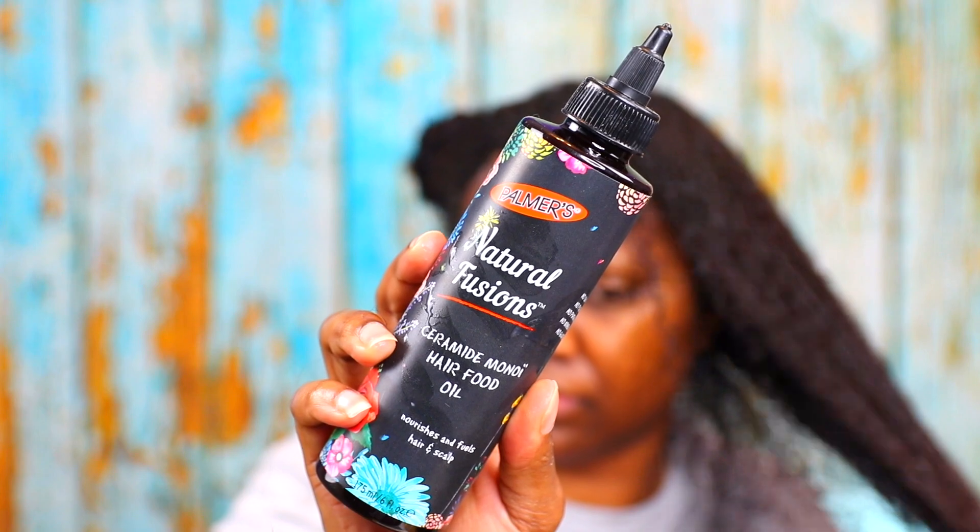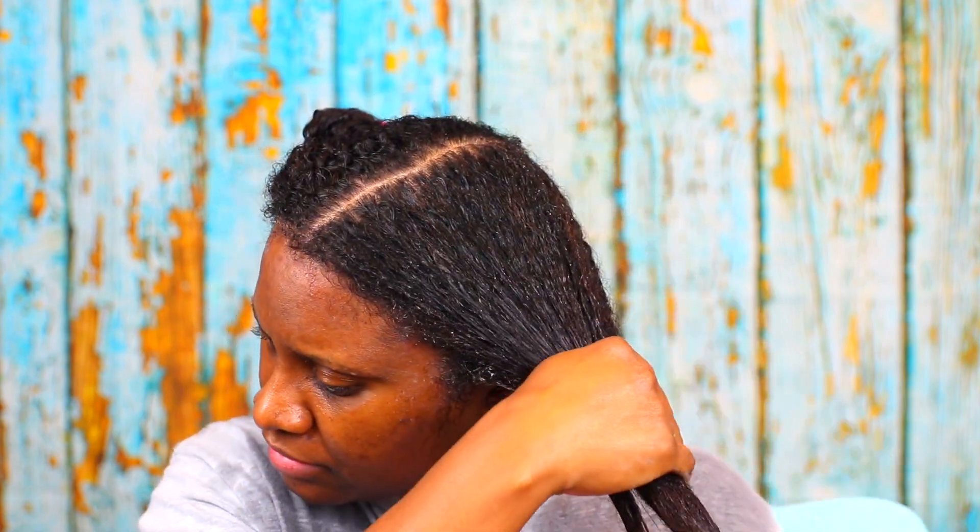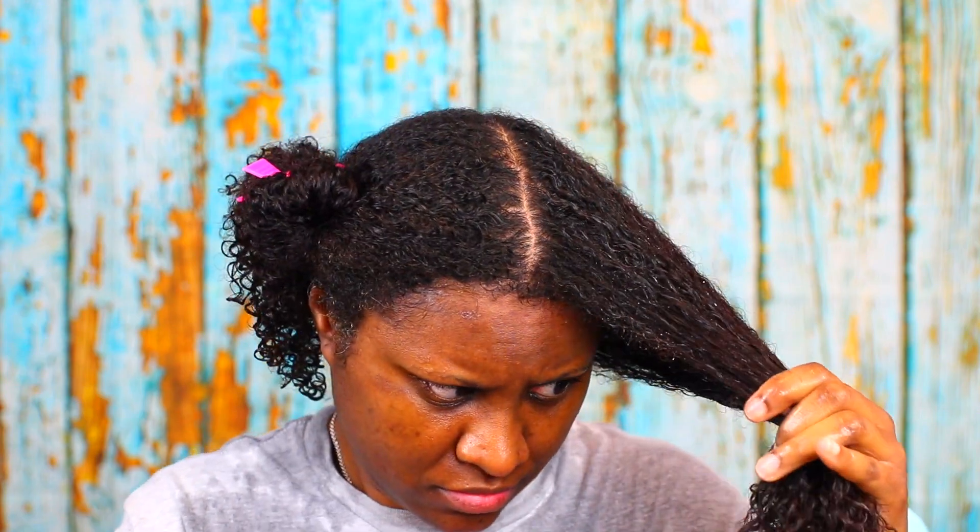After applying the leave-in I wanted to follow up with the oil — the Hair Food — which is supposed to nourish and fuel your hair and scalp. This was a really light, kind of thin oil. I don't have much to say about it; it's just a combination of different oils.